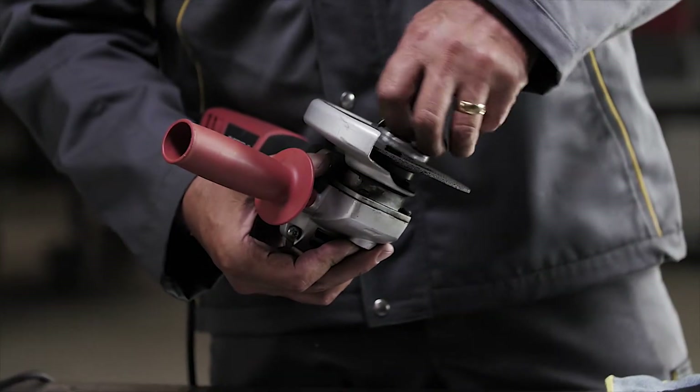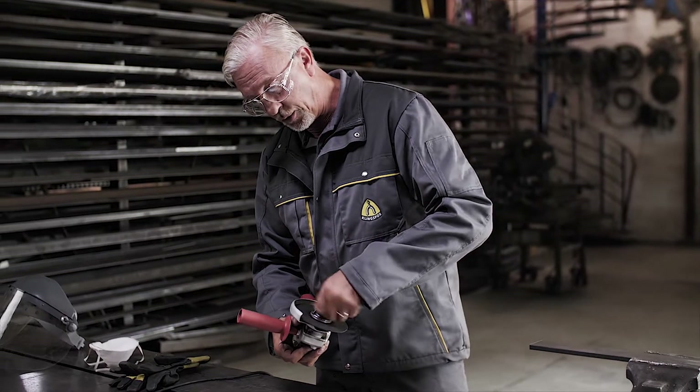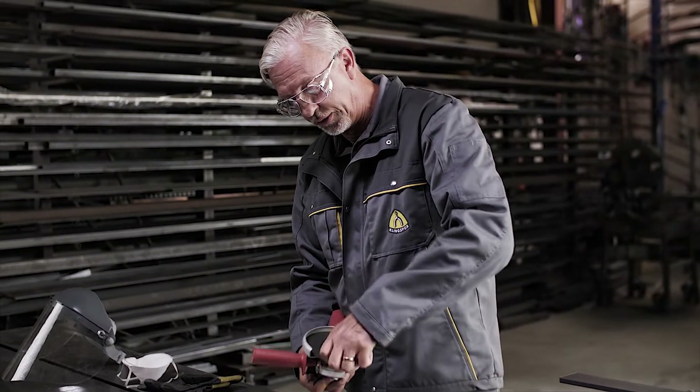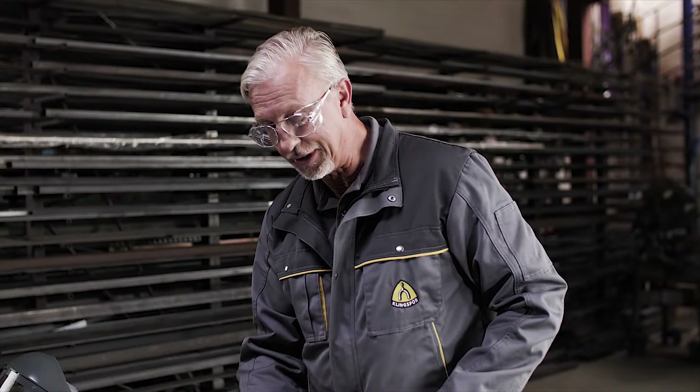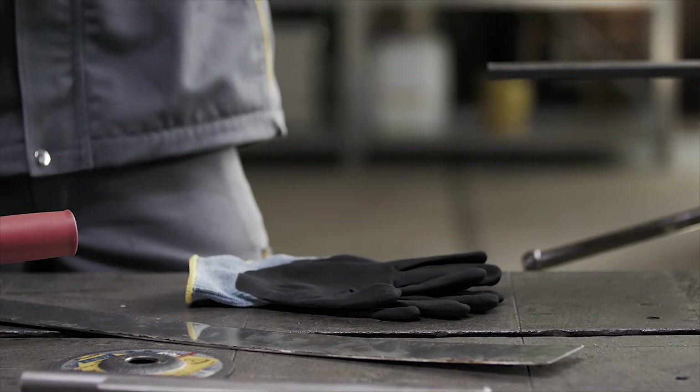You'll note that whilst the disc is being fitted, the machine is unplugged — that's so we don't have any false start-ups while our hands are close to the disc. From there, I can put on my earplugs and gloves.